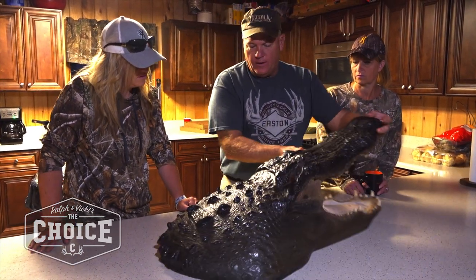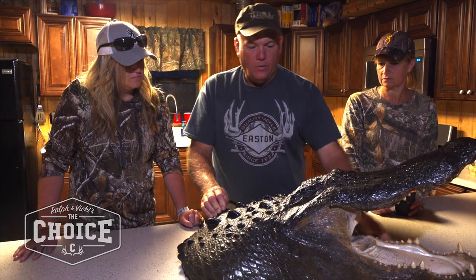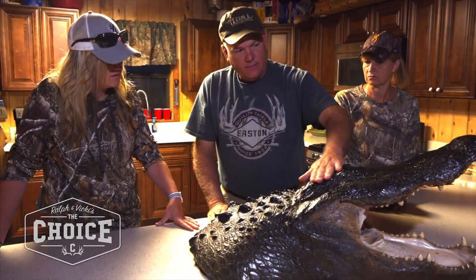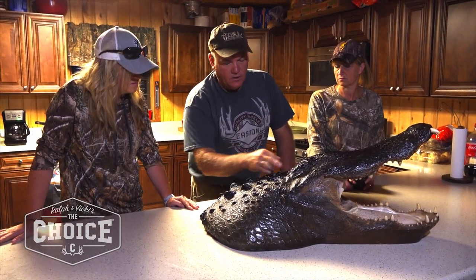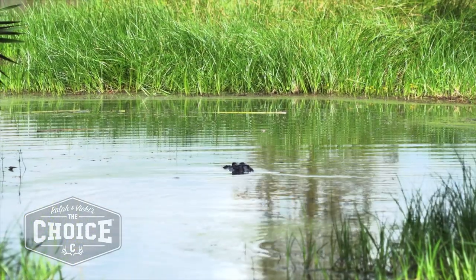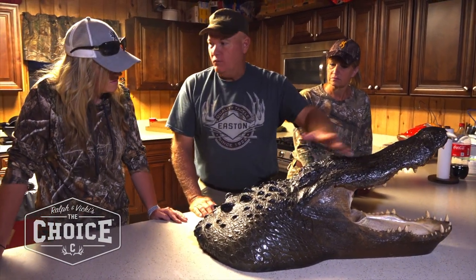If he's facing quartering toward you, take the shot in through his eye and out through the brain. If he's facing quartering away, same thing but coming across the other way. The best shot opportunity in the water is if he's facing straight away from you, especially if you're elevated, because elevation gives you more surface area for the target. His spine runs right up the center of his back into the back of the skull, and if you can put the bullet placement right in there, it sends it deep and will kill it immediately.